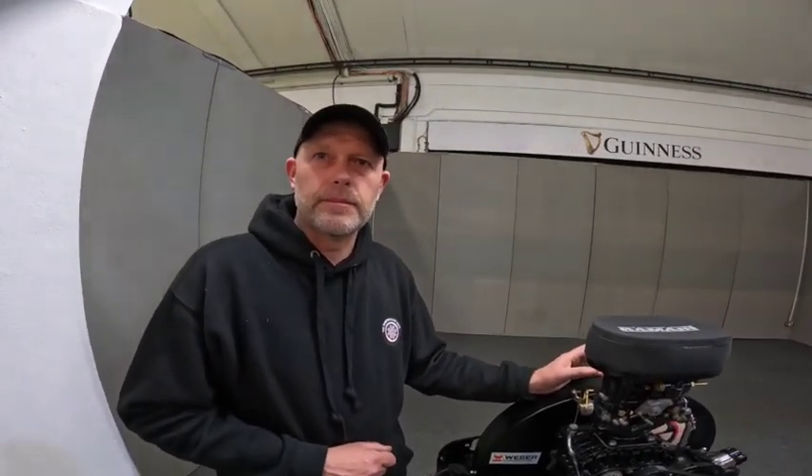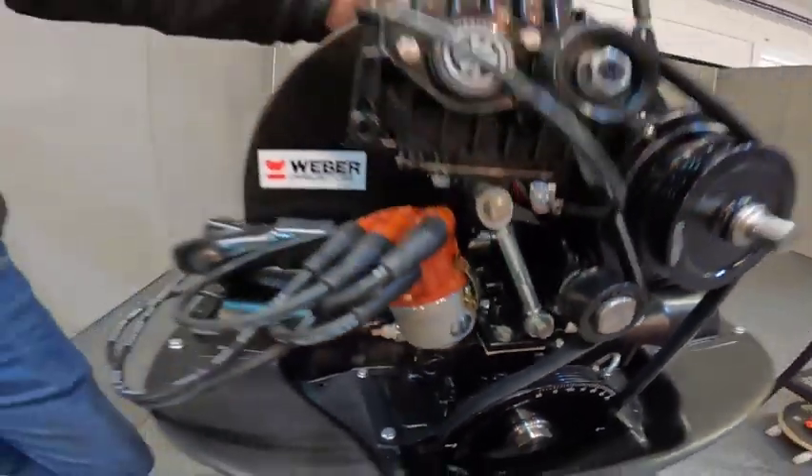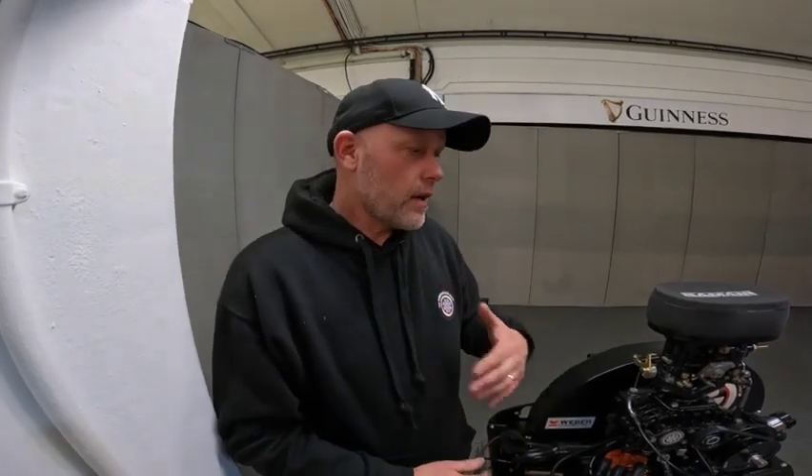This kit is really designed for someone who's got a good strong 1600 and doesn't want to dump six or seven thousand bucks into building a big motor. We've tried to bridge the gap for guys who don't have ten grand to spend on a 2332 or a big stroker. A good strong 1776, for example, with a mild 110-degree cam will give you almost equally good performance.